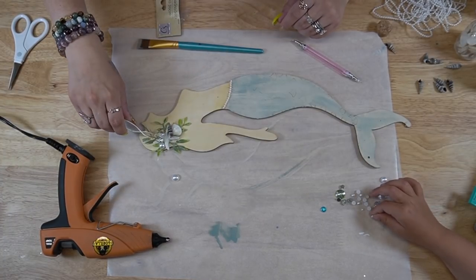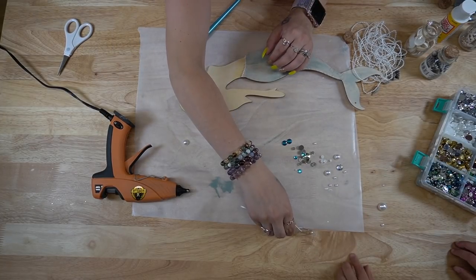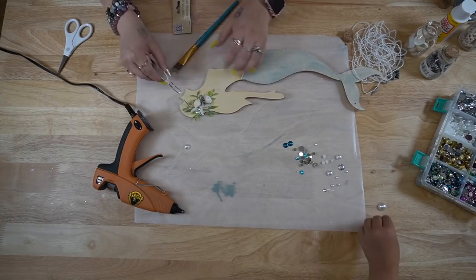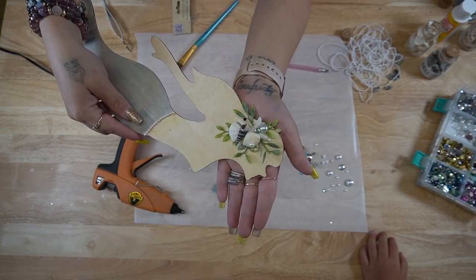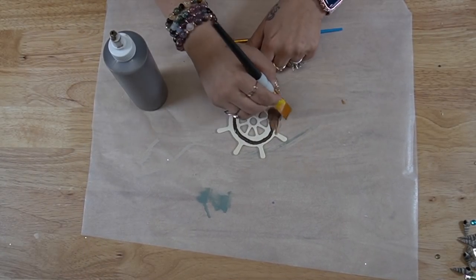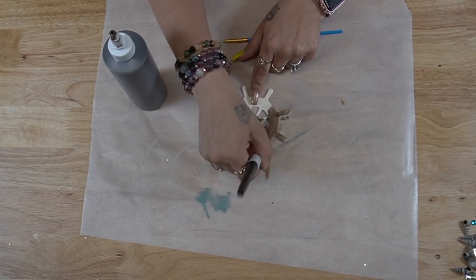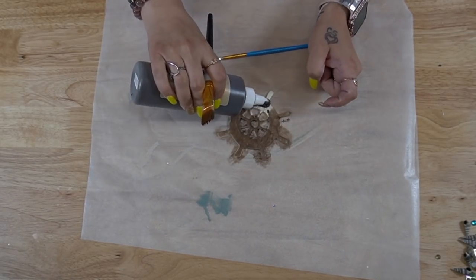I had my little helper here helping me pick out pearls — which one would look nice, which one would look cute. She's so cute, and she's getting so big. To finish that mermaid off, I just finished her with pearls and set that aside to dry.